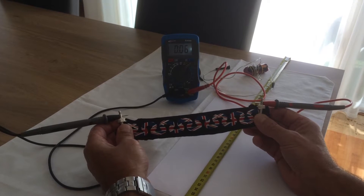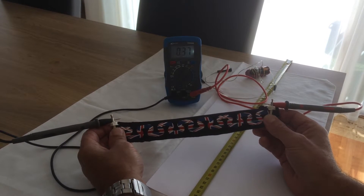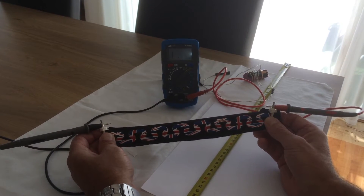Now what can happen is if you stretch it too far then you'll go off scale on the ohmmeter reading. I'm quite stretched out now and it'll go in a minute I think. There it is — gone.